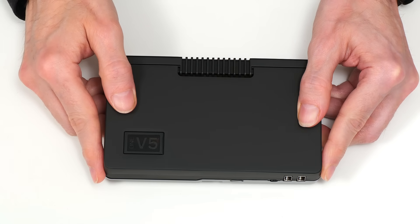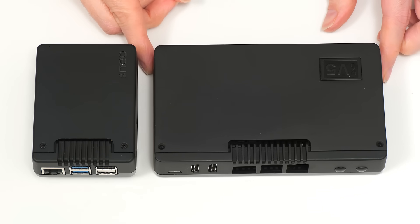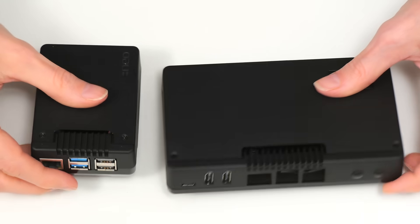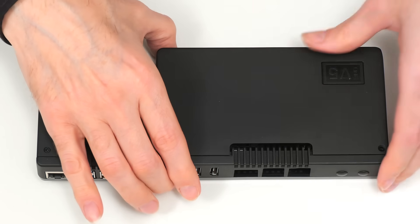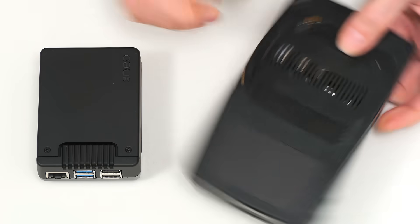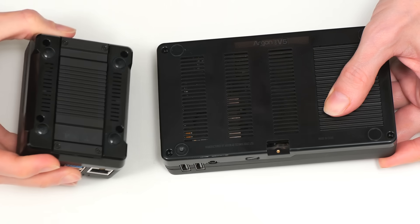I think we should compare it with the Argon Neo5, in which my Pi 5 currently resides. Putting the Argon1 V5 down next to it, we can see it is a massively larger case — almost three times as long. If you want a more traditionally sized Raspberry Pi 5 case, you'd go for the Argon Neo5. Over here we get lots of advantages: full-size HDMI connectors, extra USB ports, and a 3.5mm audio jack. This case also gives access to the microSD card slot, whereas the Neo5 doesn't because of how it accommodates the NVMe SSD wiring.